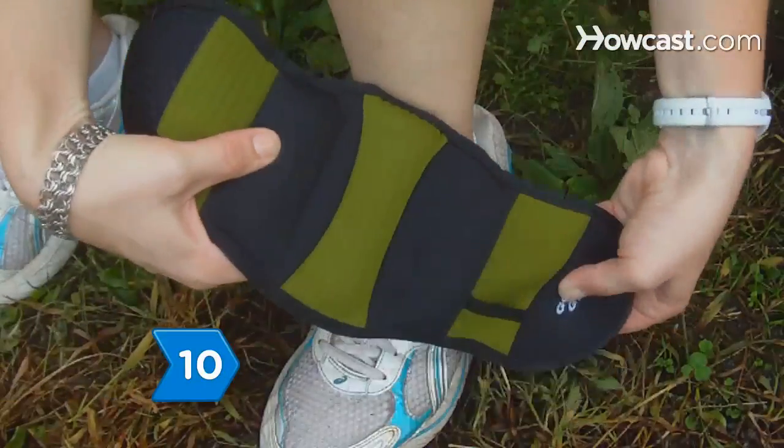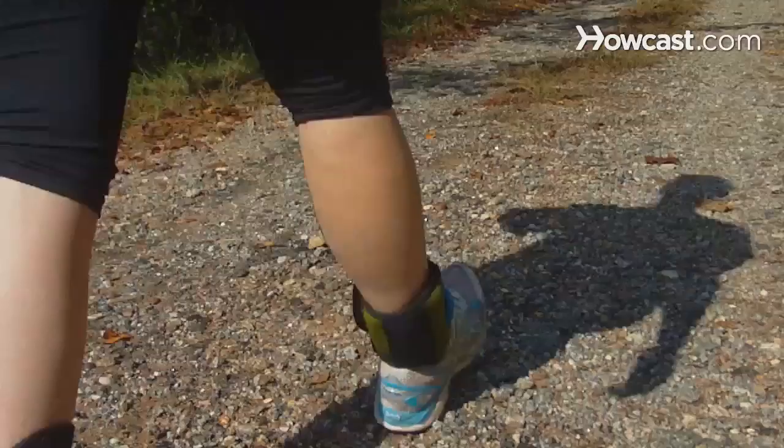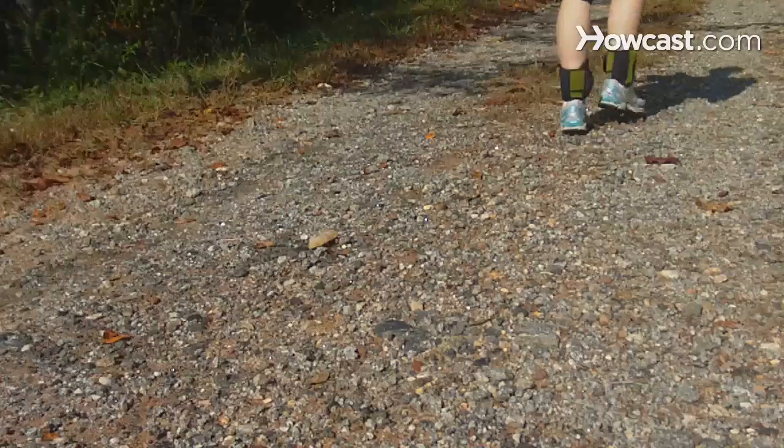Step 10: Add weights to your wrists or ankles for added resistance when walking or even working around the house to build muscle. Remember, muscle weighs more than fat, so try to stay off the scale and base your success off your measurements.